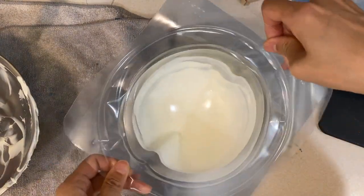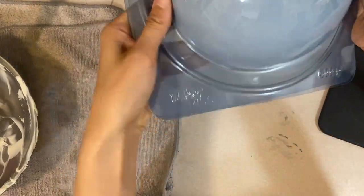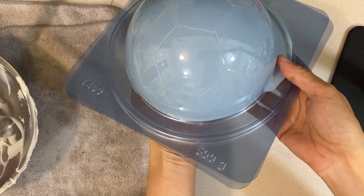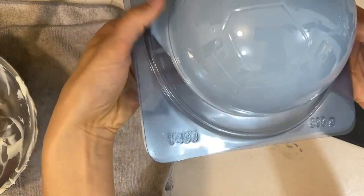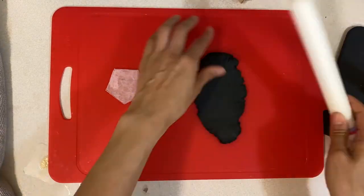Once I make this all even, I'm going to put this in the freezer because it freezes a lot faster. Looks good! I'll link the mold down below so you can find it.